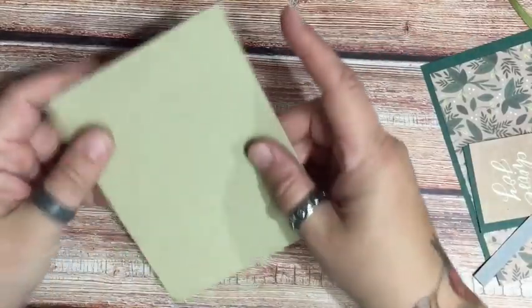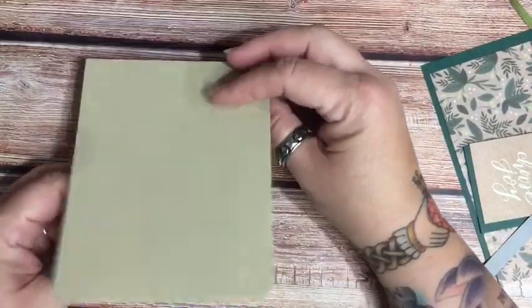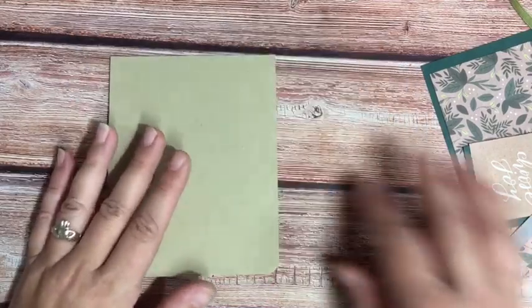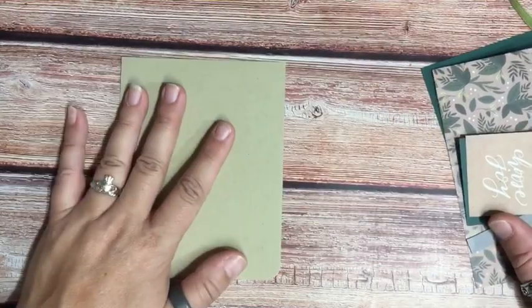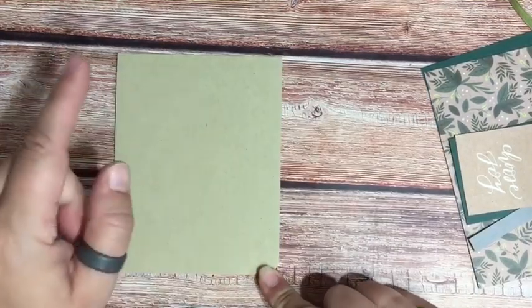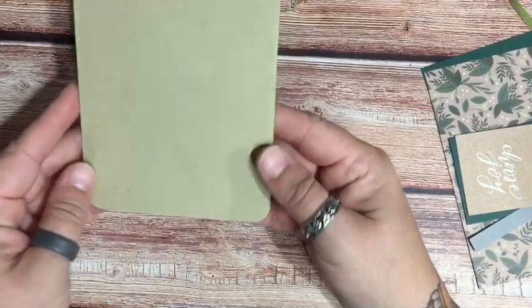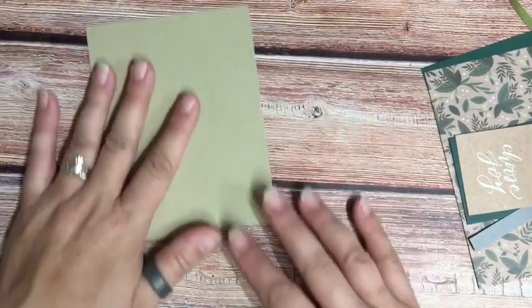You're going to need a card base. I did this one a little differently — it opens at the top, portrait instead of landscape. Always A2, four and a quarter by five and a half. I rounded the bottom corners; I think it just gives it a classier little look.